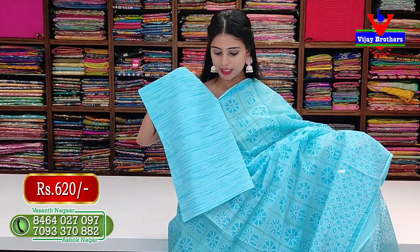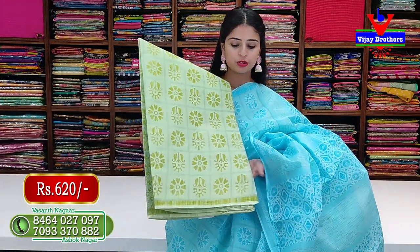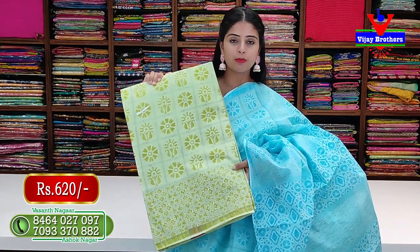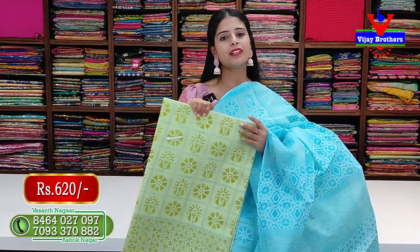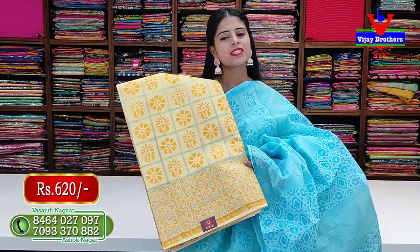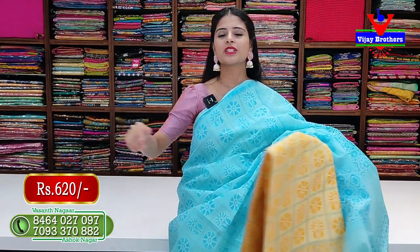The blouse is self color with neat lines pattern. Price is 620 rupees. In the same design, green color is available - same borderless style on top, border on bottom, checks body, self blouse with neat lines. Yellow color also same pattern - no difference. Price 620 rupees.